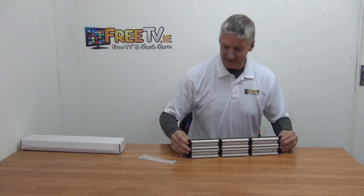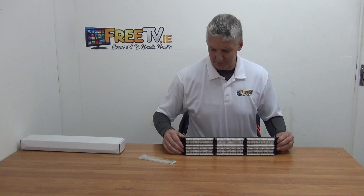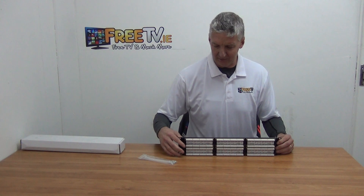Looking at the back, you can see the corresponding numbers for each port. These would be connected using punch-down tools, so you're wiring out each of them individually.